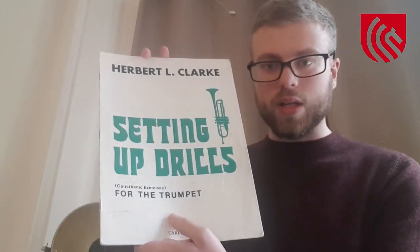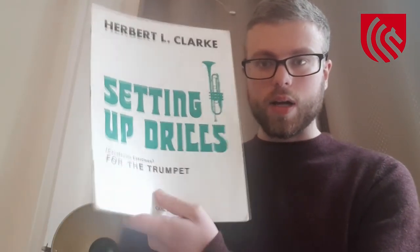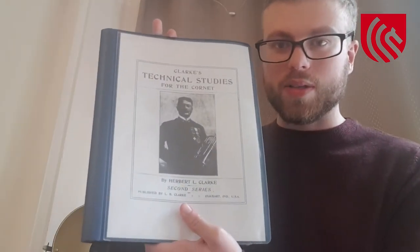And then finally, at the very end of your practice, practice some of Herbert Clark's studies very, very quietly in order to keep the lips nice and supple and fresh at the end of your daily practice routine. The two books you can practice this from are the Setting Up Drills by Herbert Clark and then finally his most famous book, the Technical Studies.